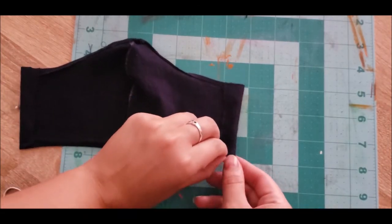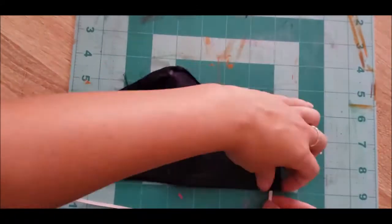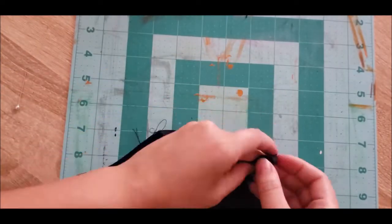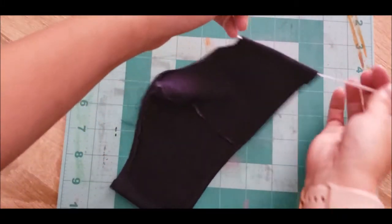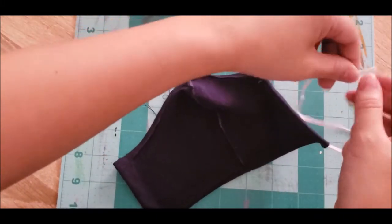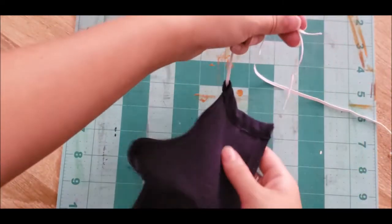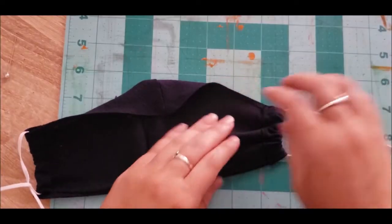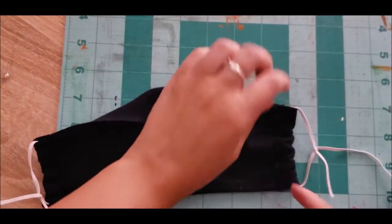For relatively stiff elastic, I'm hoping I can just slip it through since it's a really small opening. Now I'm going to put this on and measure out how long I need the elastic to go, and I'm just going to tie it. That way I can slip the knotted part right back here and you'll never see it. When I tighten it, it will contort to my face, as opposed to having it stitched down.